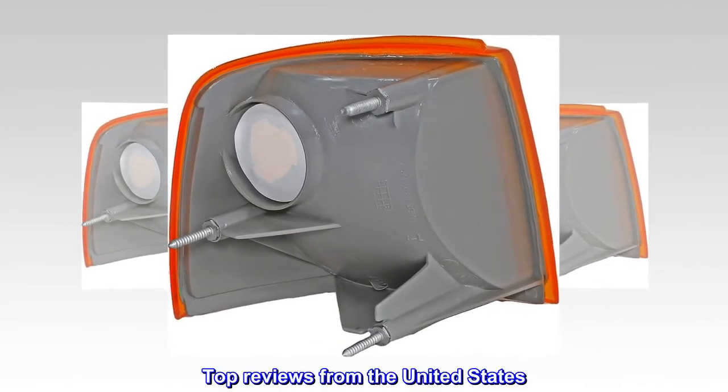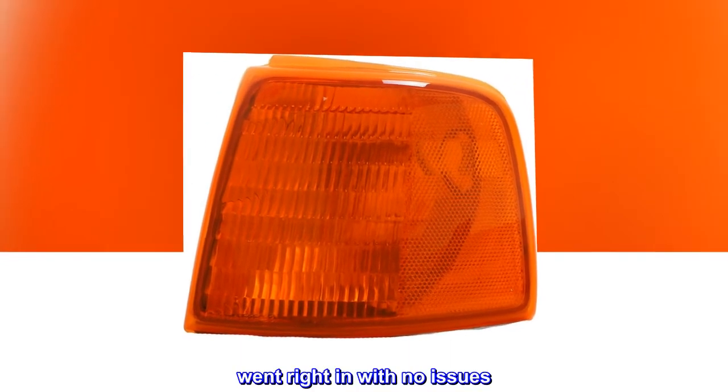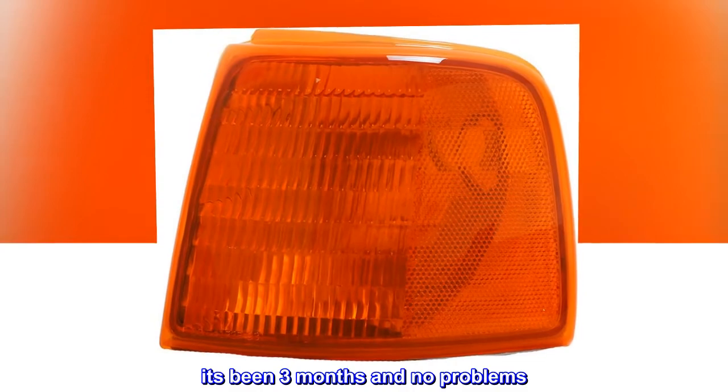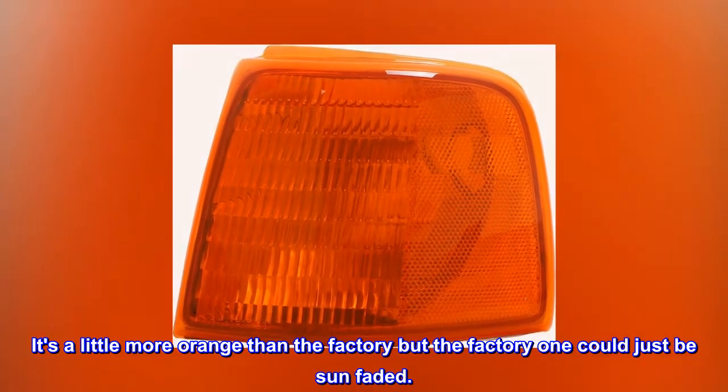Top reviews from the United States. Perfect. Perfect fit — went right in with no issues. It's been three months and no problems. It's a little more orange than the factory, but the factory one could just be sun-faded.